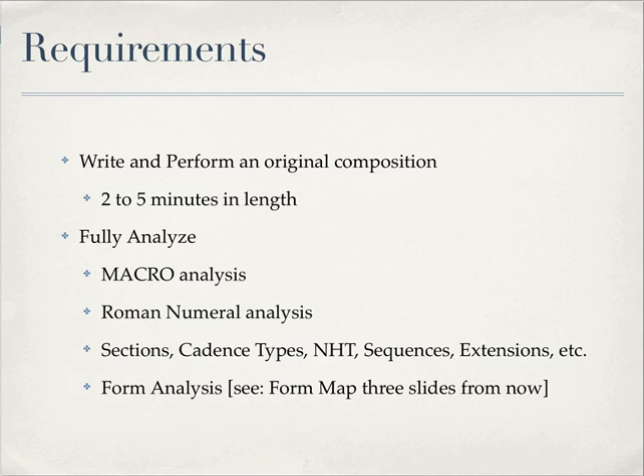You need to write and perform an original composition from 2 to 5 minutes in length. Fully analyze it: macro analysis — that's the letter names of the chords — Roman numeral analysis, show the sections, cadence types, non-harmonic tones, sequences, extensions, everything you can think of.